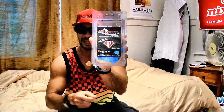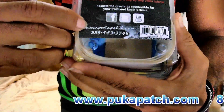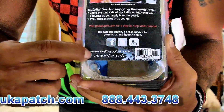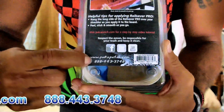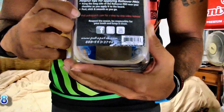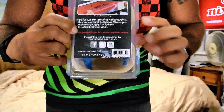Hello guys, my name is Fuzzy, I'm a stand up paddler, and I wanted to show you something. It's called the Puka Patch Rail Savers Pro, and you can find it online at www.pukapatch.com or you can call 1-888-443-3748. They also have step-by-step video tutorials on how to put this rail saver on your rails.